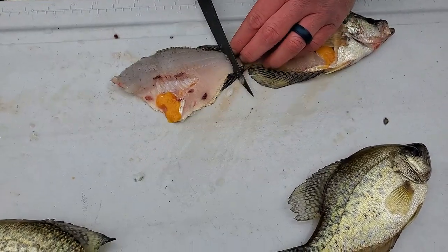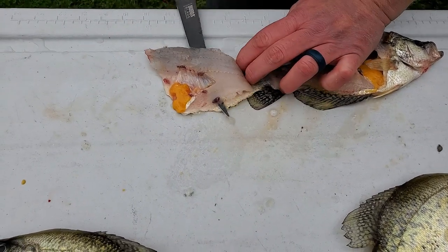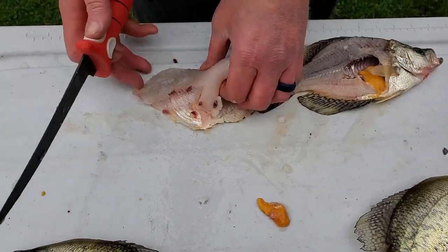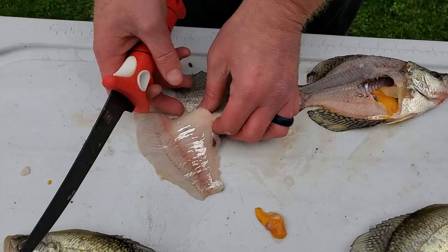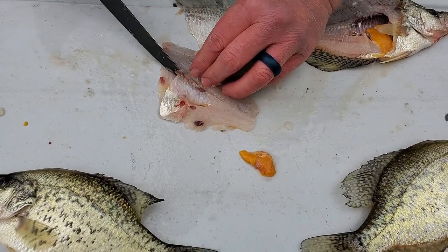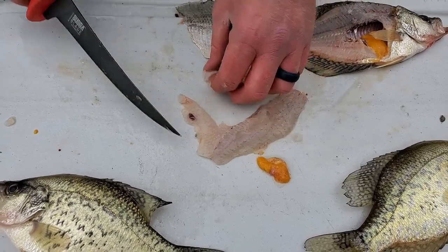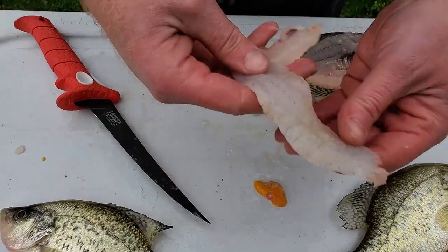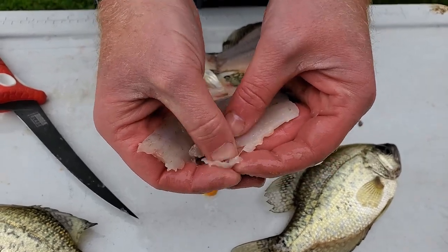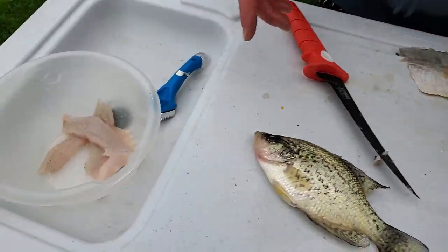Now I flip that over and use your scales and your skin and just go right down the line. Unfortunately this is a female, as you can see by the eggs here — didn't want to keep that. Then you just take out your rib cage. This is the biggest one we caught so it's a female — should have let her spawn. There's your little delicious nugget. Cut that off. Beautiful little fillet — finish cleaning up these little fishies.